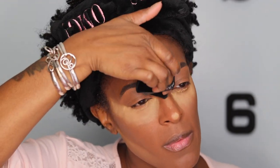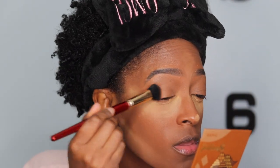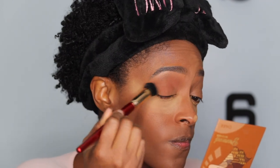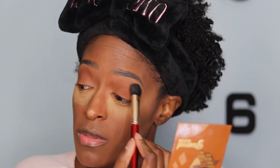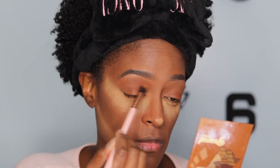All the products I use will be listed down in the description box if you're interested, but you can use whatever you have on hand. I'm going in with a nice yellow powder to set the high points of my face — nose, forehead, chin. Then I apply a little bit of bronzer on my eyelids just to get rid of any discoloration and create one even finish. It's kind of like a red version of my skin tone from one of my bronzer palettes. I pack it on and then go in with a blending brush to blend out the edges so it looks seamless and uniform.